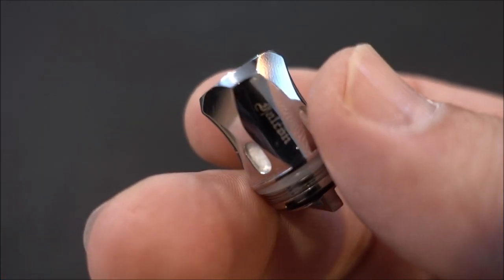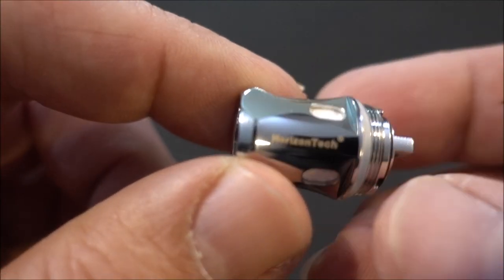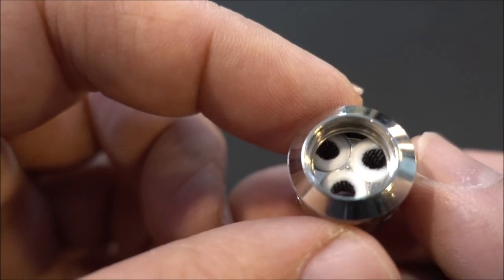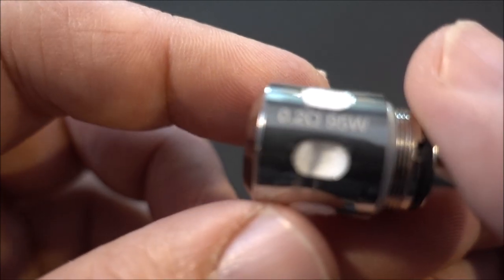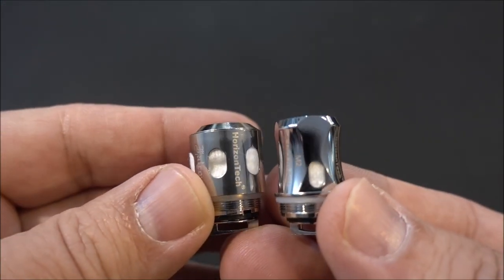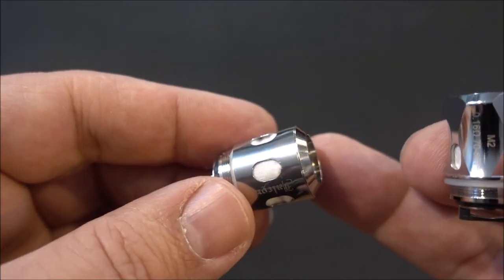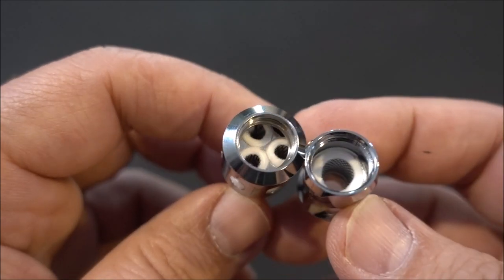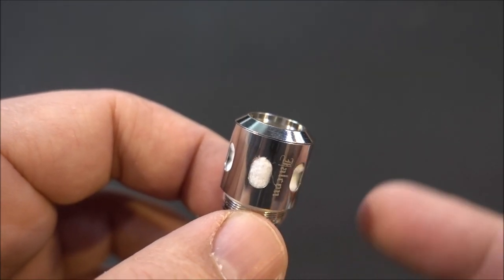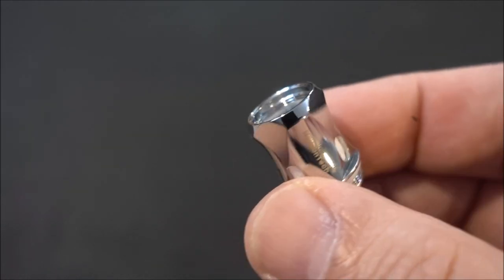Here is the spare coil provided — the M2 mesh coil, which is the coil that came with the previous Falcon tank resin edition. And here is their new coil, pre-installed in the tank: the triple mesh coil, the M-Triple at 0.2 resistance, up to 95 watts. Because the triple mesh coil is bigger, it reduces capacity — you're looking at about 4 mls with the straight glass and 6 mls with the bubble glass, versus 5 and 7 mls with the M2 coil.